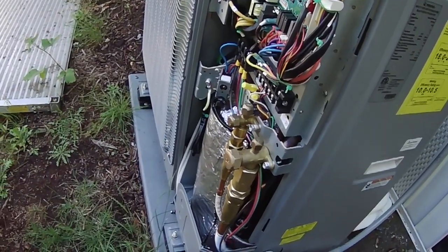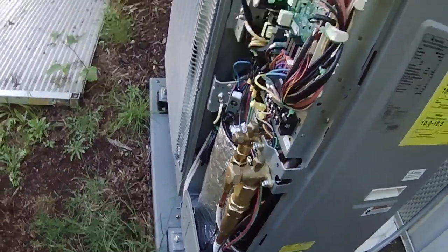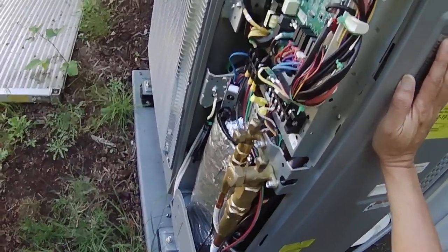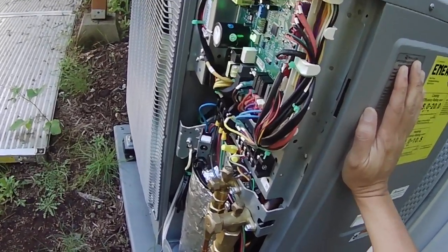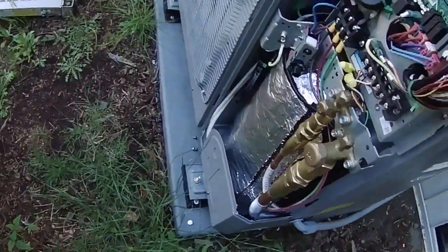The cutoff thermostat outside is set at 32 degrees — it only opens when it's below 32 degrees, so the auxiliary electric heat will not run even when the thermostat calls for it unless the outside temperature is actually below freezing. You can also see the electrical conduit running to the unit, and the excess 25-foot hose is just looped around in the back since you can't cut it — you have to figure out where to store the extra.